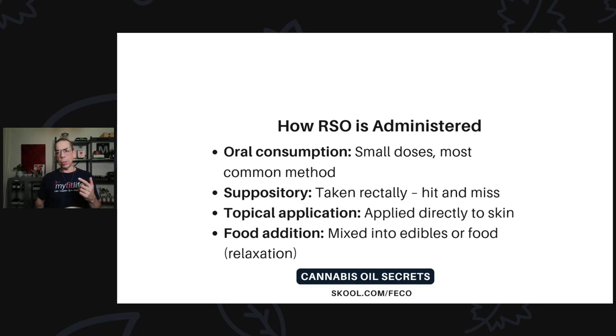RSO can also be taken through topical application — that's how you treat skin cancer, basically. You put it directly onto the skin cancer, cover it with a bandage, leave it for about 24 hours, then remove and replace it. Beneficial results usually happen very quickly. So the methods are topical application, oral consumption, suppository, and food addition — mixing it into edibles or meals. Food addition is more for the relaxation aspects of cannabis oils rather than for overcoming chronic conditions like cancer.